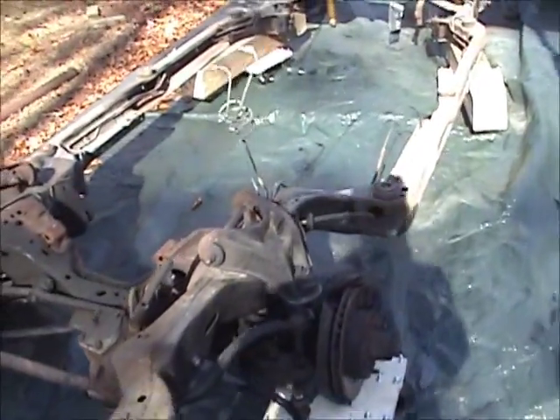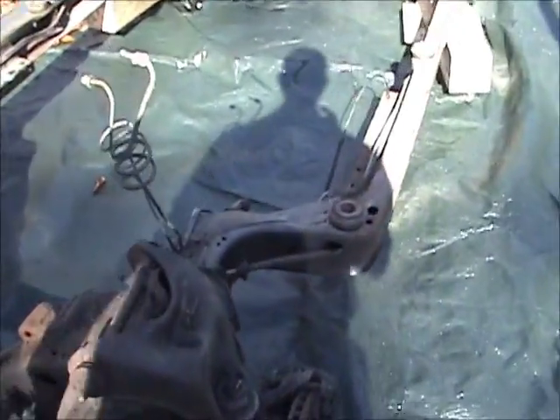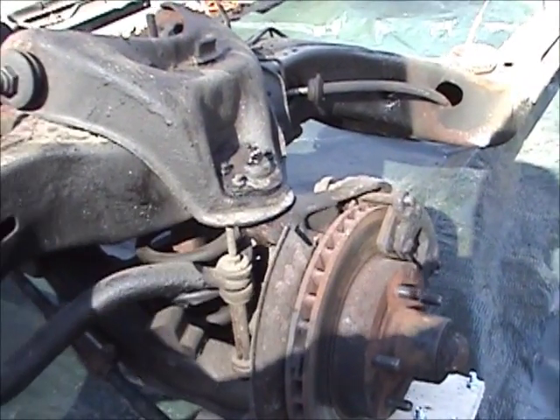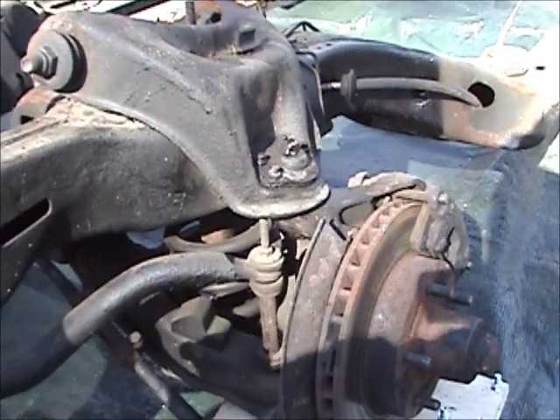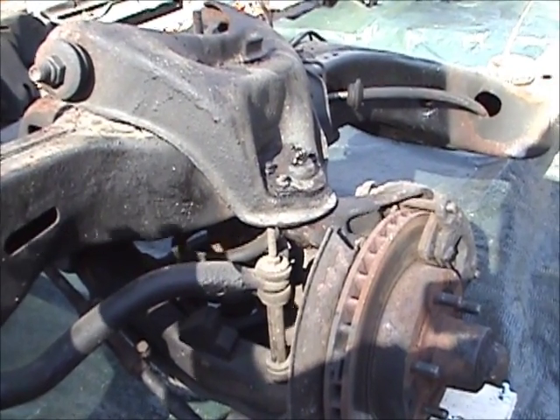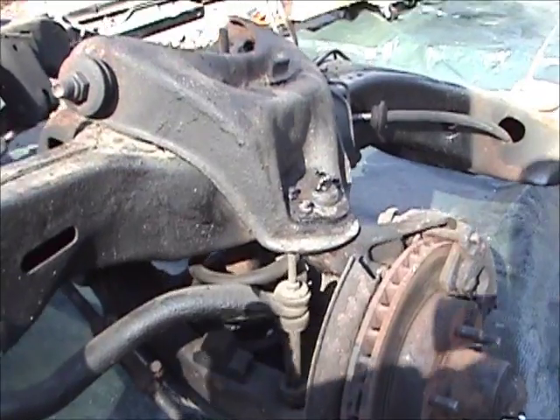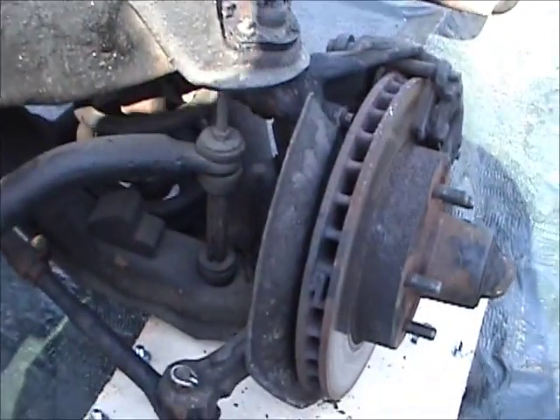A couple things I'm going to do — I got to get all this linkage torn off, got to get the spindles out. All that stuff has to come out: upper and lower control arms, springs, shocks, all the fuel lines — all that crap has to come off.